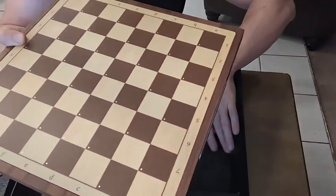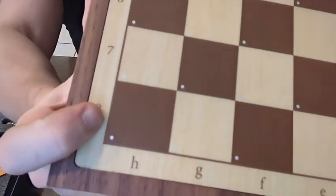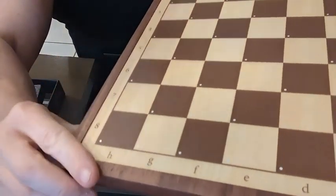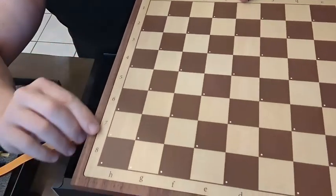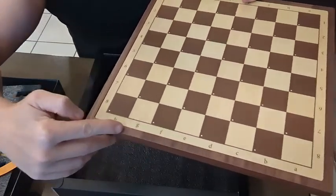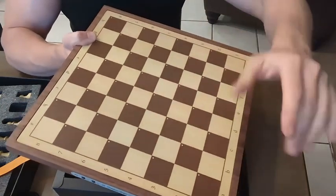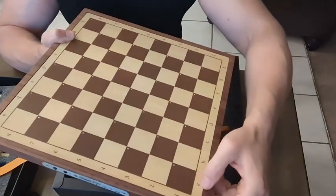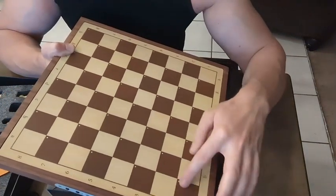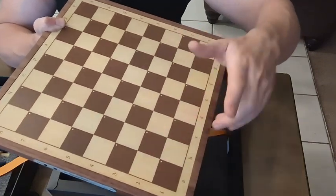So there you have it — there's the board. Let's get a nice closeup. Looks like these white dots are the indicators, and we'll get into that here in a little bit. Numbered here on the side — one through eight, A through H. That just helps with labeling the board, probably from a movement standpoint. Obviously this would be one-A, this would be three-A, and so on.